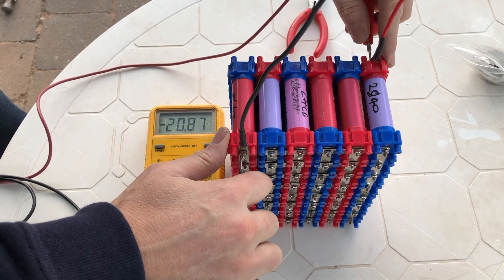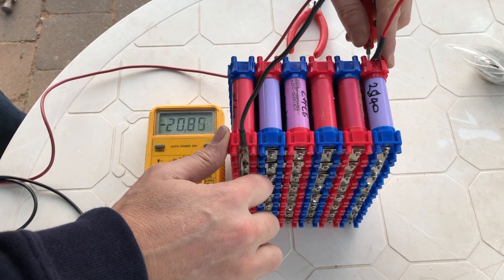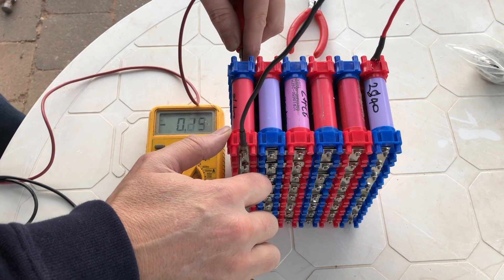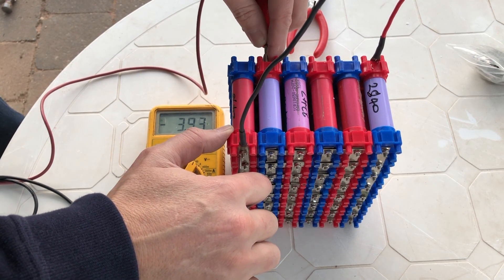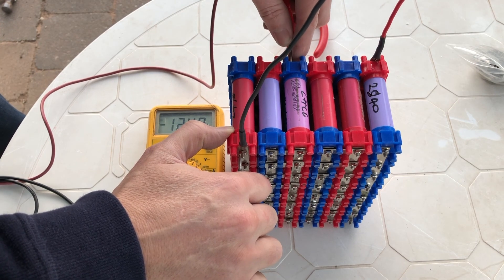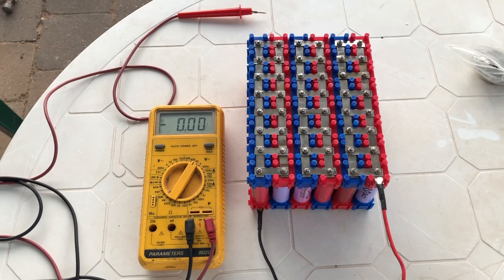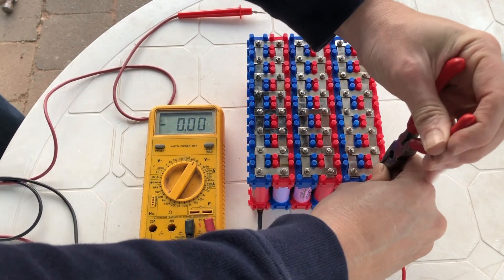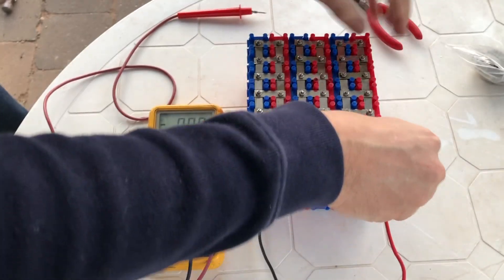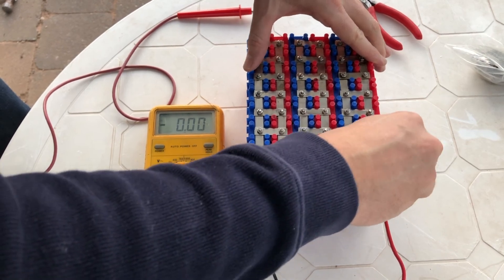Upon checking the battery voltage I was disappointed to see it much lower than the expected 25.2 volts. After a little testing I quickly realized the mistake — which some of you may have spotted earlier — is that I did not put the positive connection at the very end of the series layout of cells. The battery connections need to be on the two parallel banks not connected to another parallel bank. Fortunately, learning this now with the Vrouzen build makes correcting this issue very easy.